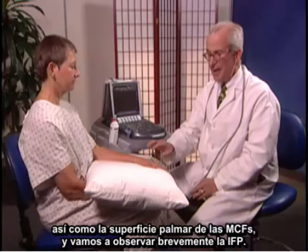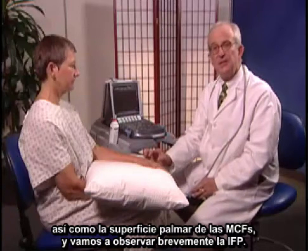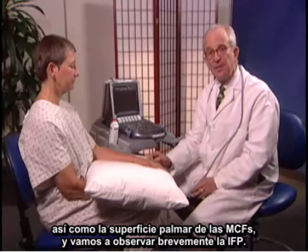I'm going to examine the MCP and PIP joints now. We'll be looking at the dorsal or extensor surfaces as well as the palmar surface of the MCPs, and just take a brief look at the PIP.